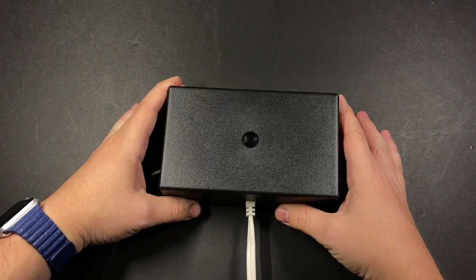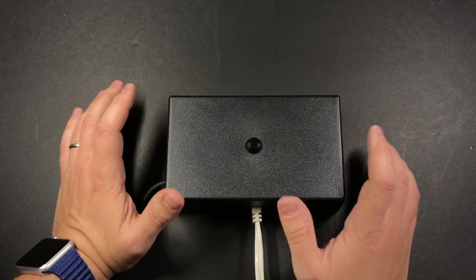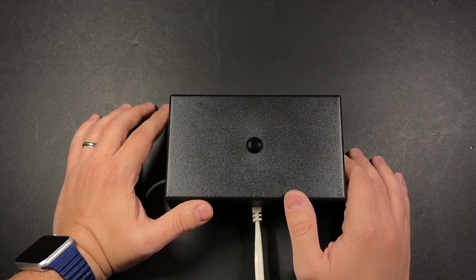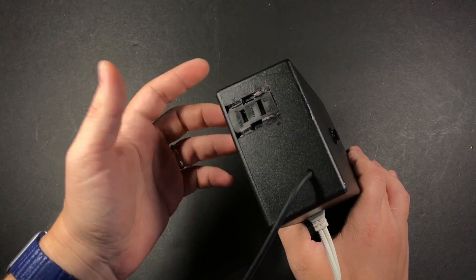When you pull the trigger on this, it talks to an identical Arduino clone in this box. This box has an infrared receiver hooked up to it that watches for the signal from the gun. There's also a button on it to trigger it manually, and on the side is a plug where you can plug in a lamp or some other small device.